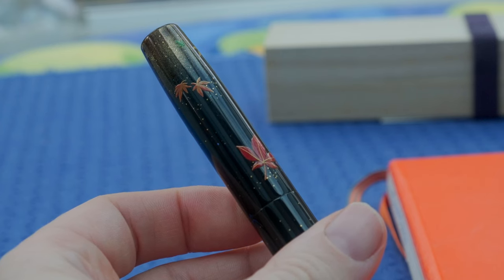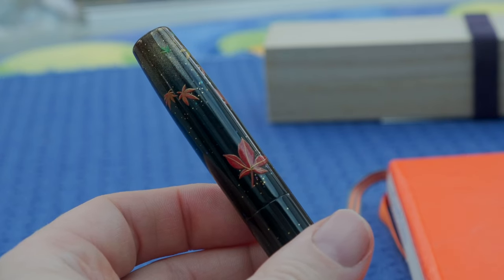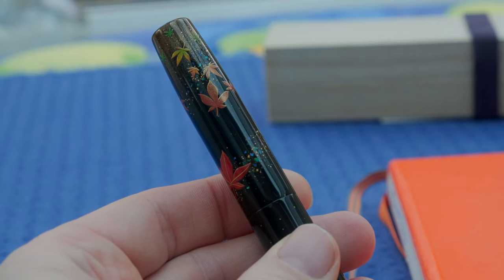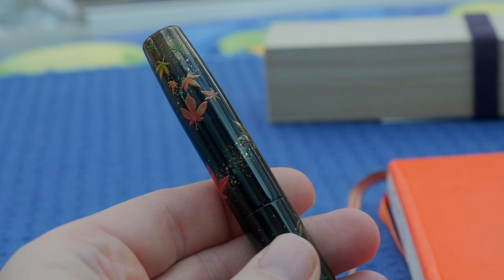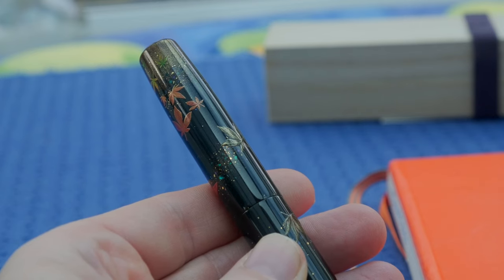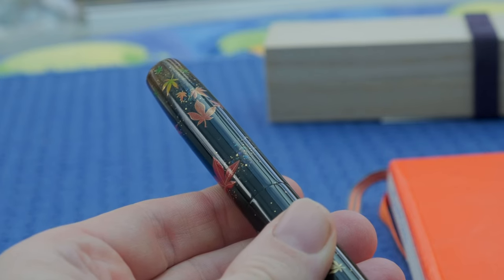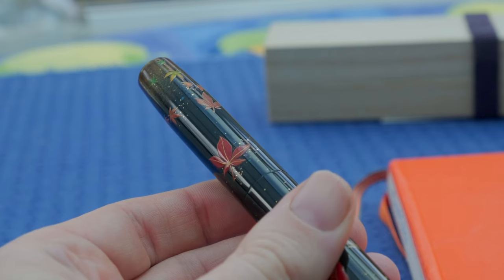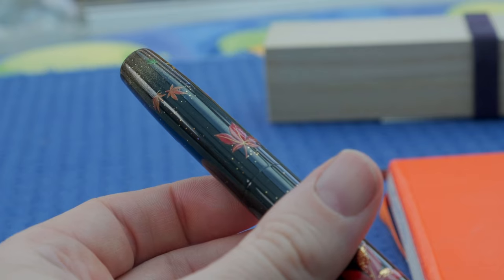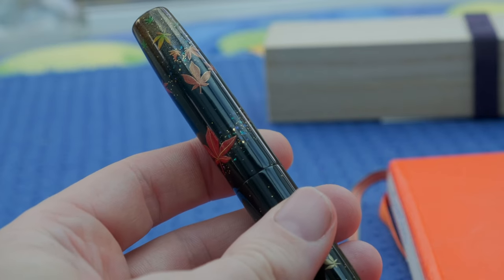The leaves, the togidashi makie, the raden work — it all comes together in a beautifully finished design. Of course there are downsides: firstly, this isn't going to be cheap — you are looking at a thousand pounds plus for a pen of this caliber. However, if you are considering Makie, Yukari does have the opportunity for you to join her waiting list — currently she doesn't have capacity due to the overall amount of work she's getting — but this could potentially save you a little bit of cash, especially when it comes to certain techniques.